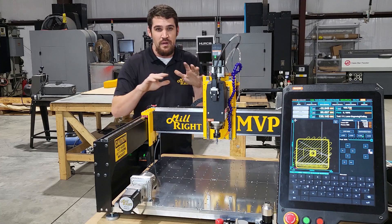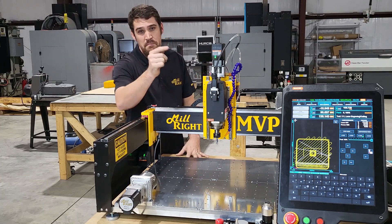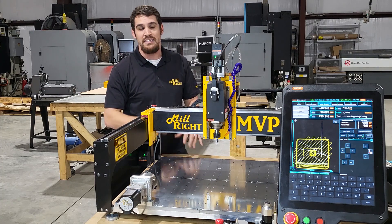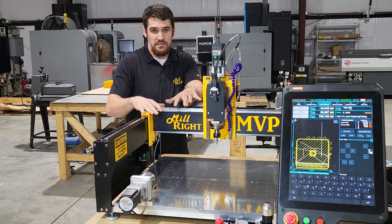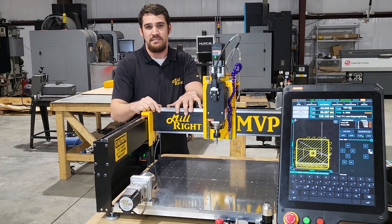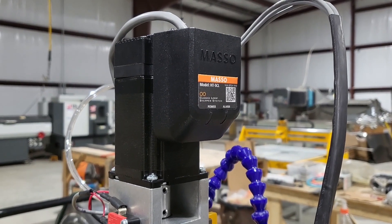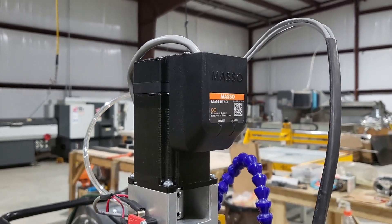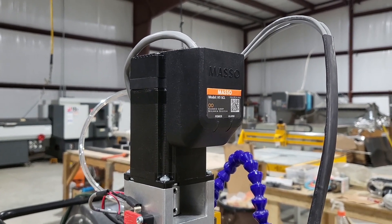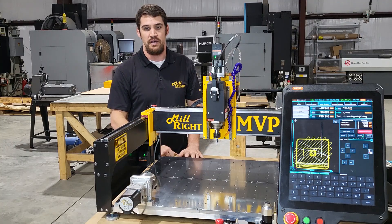Starting off, we have thrown out the control that we've been working with. We've upgraded to an industrial control — this is the Masso Control. It's packed with features that enable us to deliver awesome conveniences to you as that machinist or operator working on this machine. We've added closed-loop stepper motors to make sure you never lose your position. The control will alarm if there's ever a problem, and the closed-loop motors fight to stay in position by monitoring the encoder, so you're going to be more accurate when you're in your cuts.